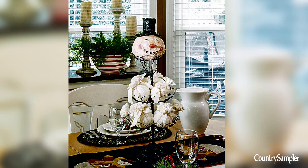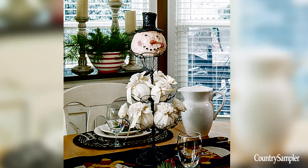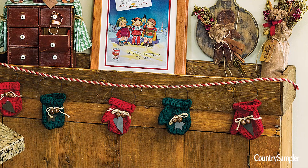For wintry style, create a fresh pile of faux snowballs with a homespun look. Wrap foam balls in white muslin or other fabric, gather the fabric at the top, and tie with a strip of the same fabric.